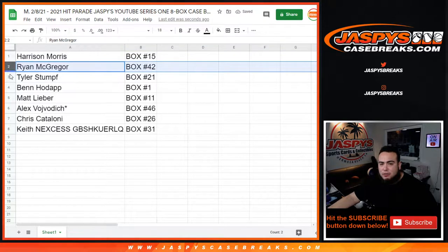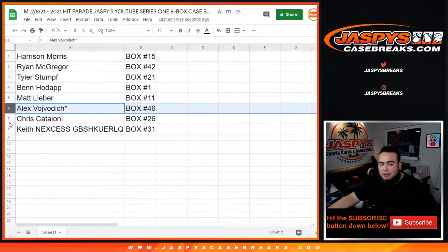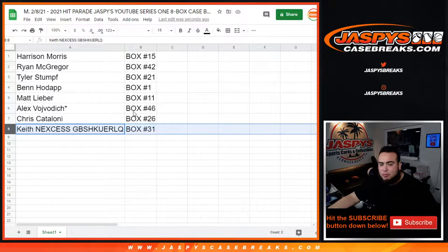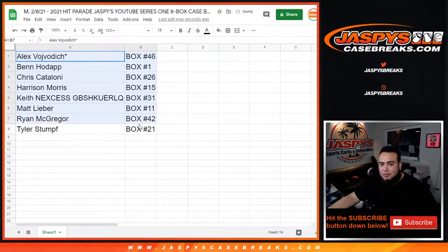So: Harrison with box 15, Ryan with box 42, Tyler with box 21, Ben with box 1, Matt with box 11, Alex with box 46, Chris with box 23, and Keith with box 31. We're going to alphabetize it — Alex, you're up first, box 46.